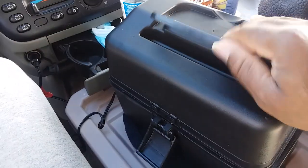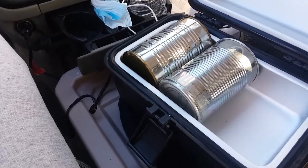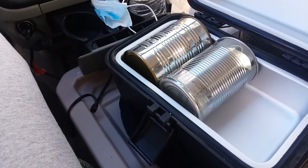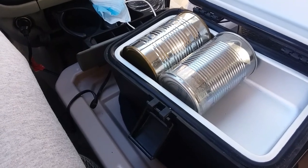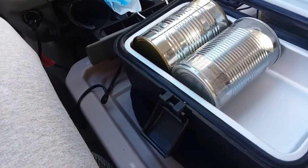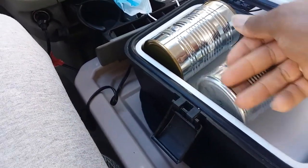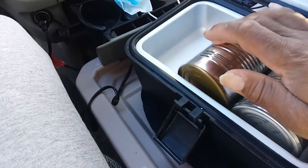Let me show you what I got in my portable oven here. I have a can of beans and a can of yams. I just put them in as whole entire cans, heat up the cans, and then crack them open and eat.